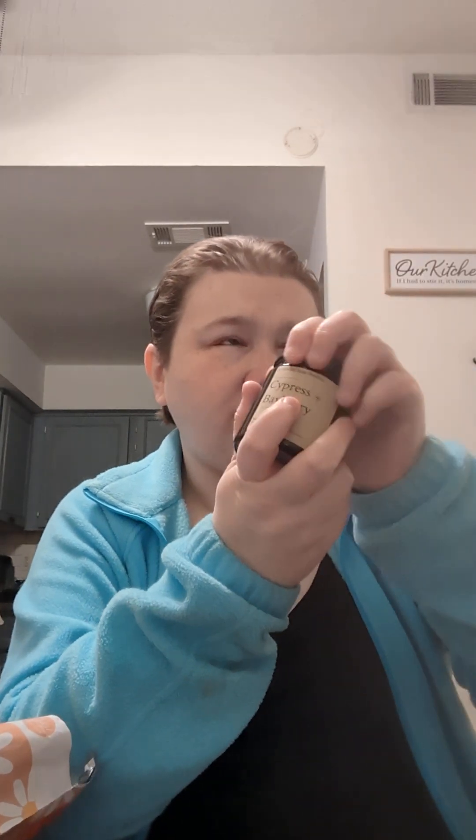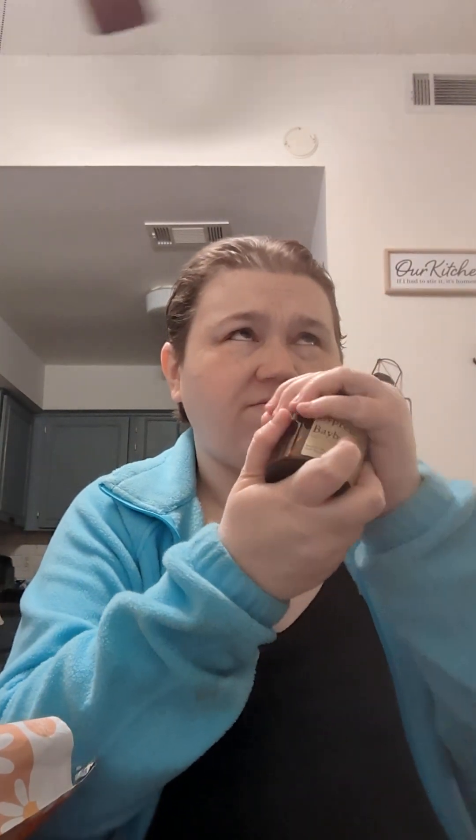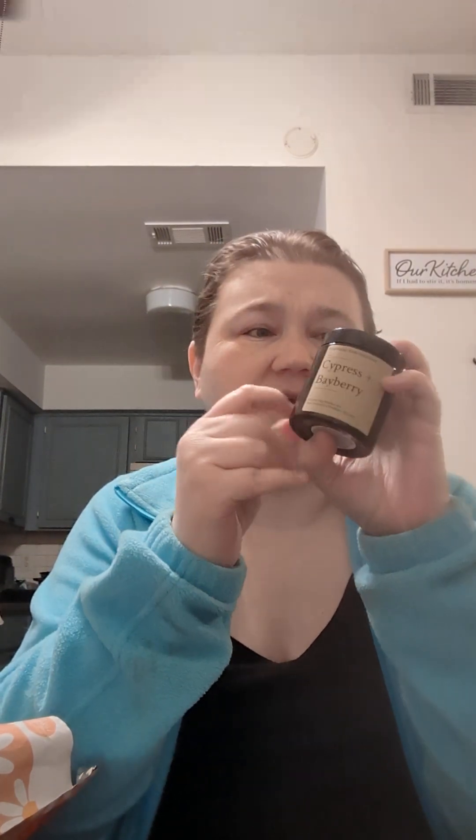This first thing is a candle from a company called Cypress and Bayberry — the disembodied voice is my bestie helping me out. They look like this — nice sized candles. You get about 15 to 20 hours of burn time on them. They come in an amber glass jar, about the size of my hand. There are about five different varieties we have in stock.